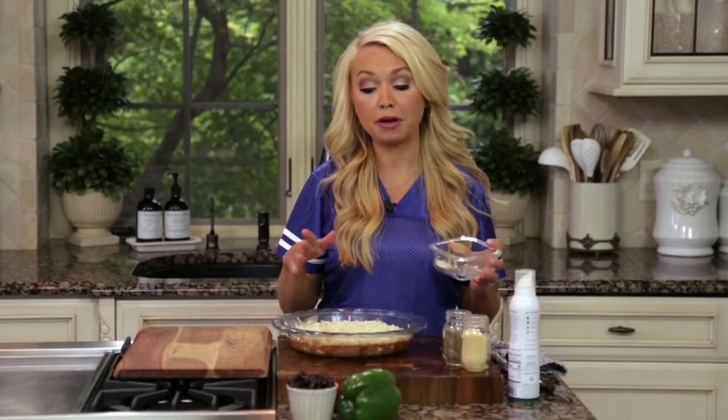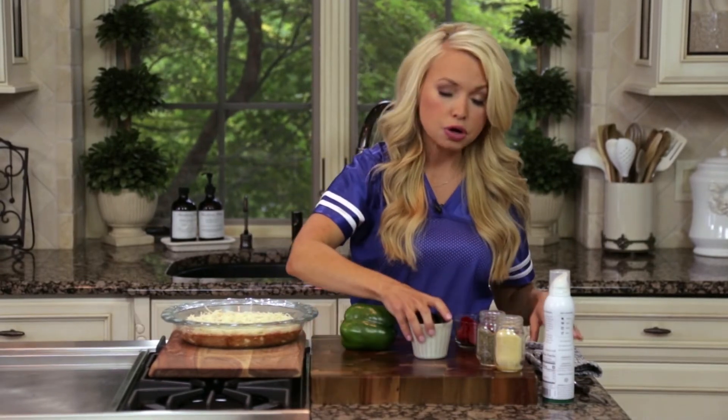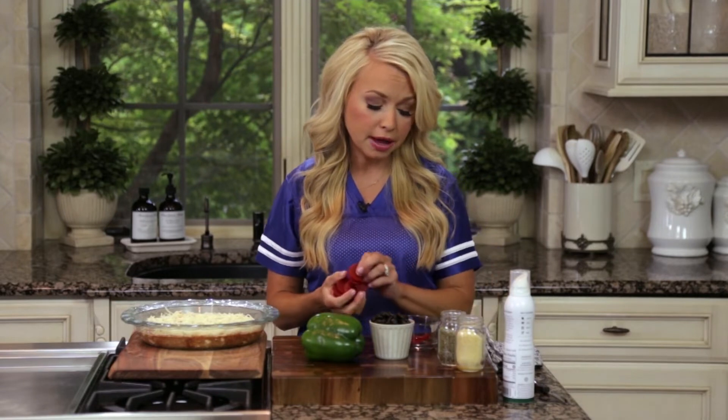This is the fun part — the toppings. I like to top it with my personal favorite pizza toppings: pepperoni, bell pepper, and olives. You might be thinking pepperoni isn't healthy, but there are really good swaps available today. Look for organic, nitrate-free, and non-cured pepperoni — that means it's not filled with GMOs and preservatives. Turkey pepperoni is also a lighter option: a lot lower in calories and fat than traditional pepperoni, and they taste just as great.